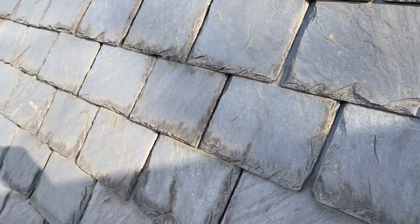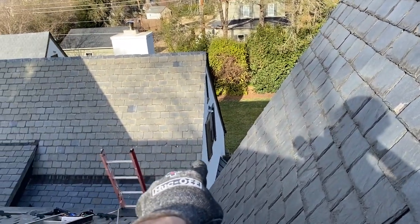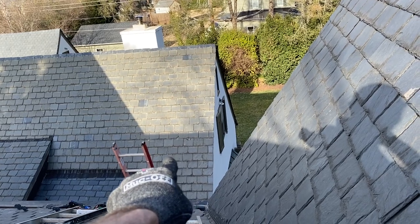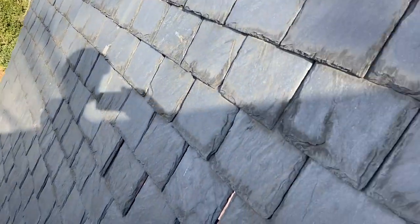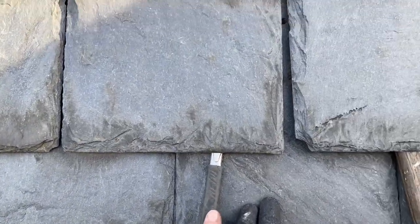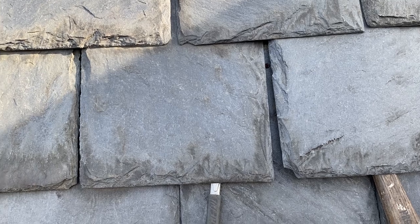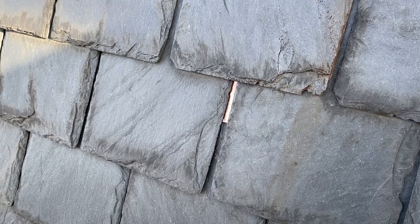This is also a steep roof, so you can see way over — way down there — there's a bib that has slid as well. You see that a lot. If somebody uses this method to hang a slate — which we don't; we use slate hooks to suspend the slate — and their bibs fall out, then you're going to have a leak.